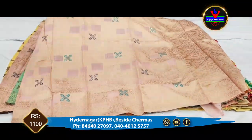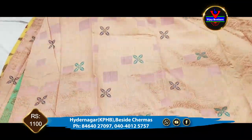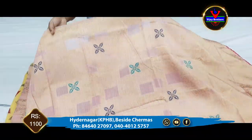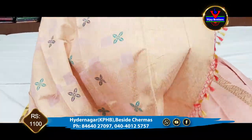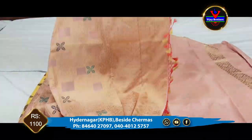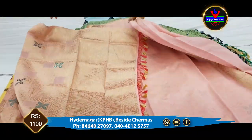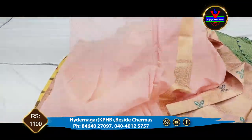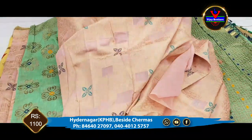We also have a yellow color and a light pink color combination. There is a peach color combination with a light pink color as well. The middle part is made with gold color works and we also highlight the flowers in the middle. This is a beautiful part with a self color combination blouse. This is the cost of 1100 rupees.